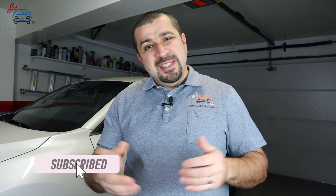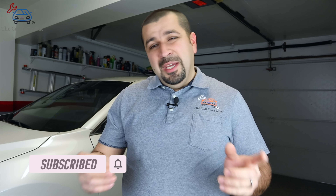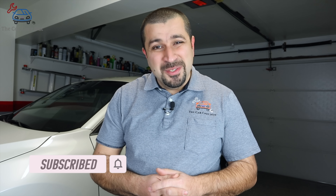Before we get started, if you're new to the channel, welcome — consider subscribing. Check out some of my other videos. If you're a returning subscriber, thank you so much for watching, and without further ado let's dig right into it.